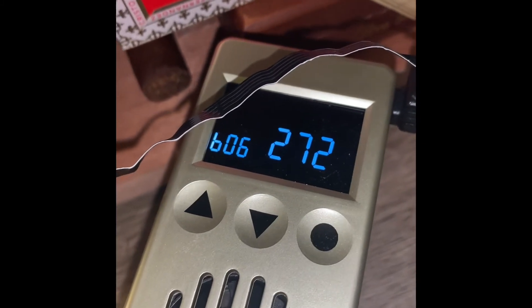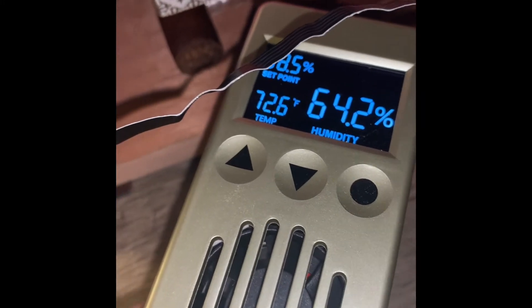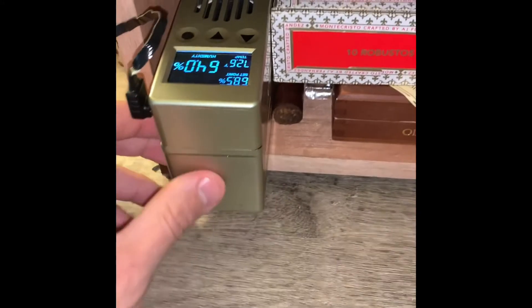It always reads differently in the beginning, and then it'll come back to normal. That's basically it — once you have it full and plugged in, you can put it back into your humidor and you're good to go.